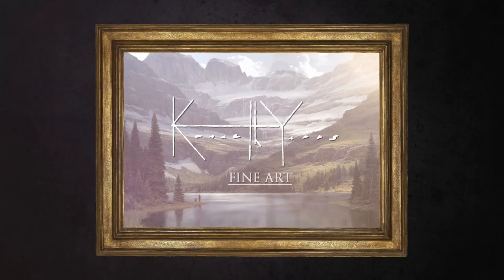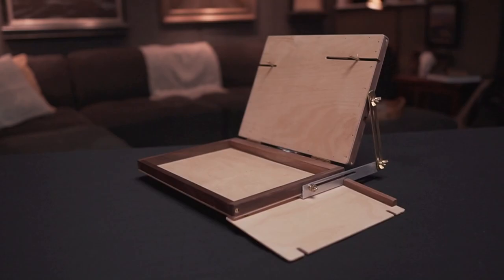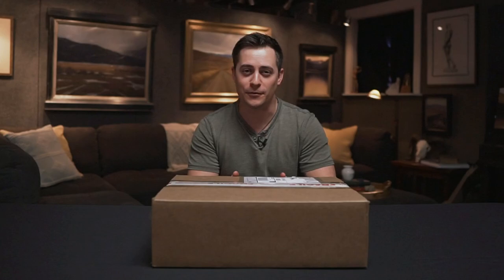Welcome back to the studio, my name is Ken Yaris and I've got a new easel to open up and show you guys. It's a classic, been around since the 80s — let's check it out. It's springtime in Montana and I'm excited to get the Open Box M out and put it through its paces.